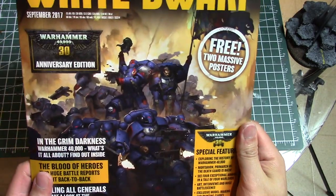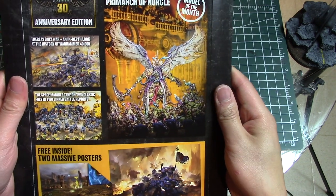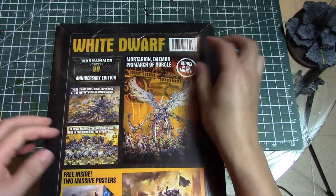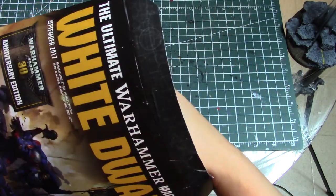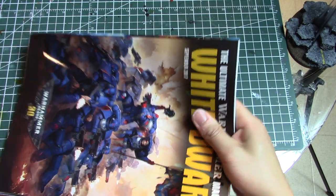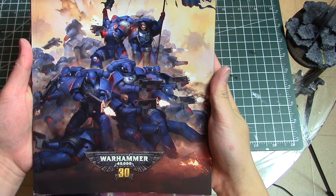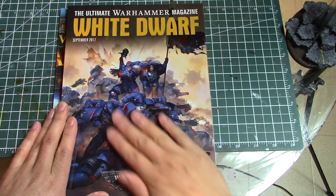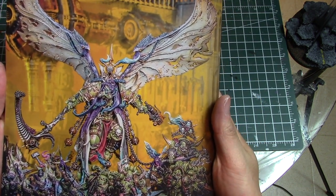This is not like a normal issue — it comes in a cardboard container because inside there are posters and the magazine. On the back is the new Primarch Mortarion, who is a Primarch of Nurgle. It's a special edition that came in a big bag. Inside you get a very thick edition of White Dwarf that's almost entirely artwork, with writing only on the sides — giving it a very clean look. There's also a big embossed 3D standout picture of Mortarion.